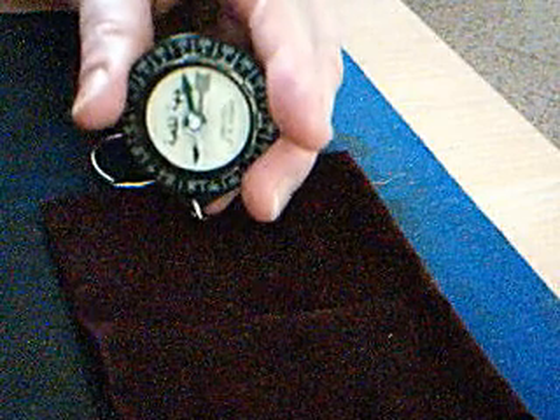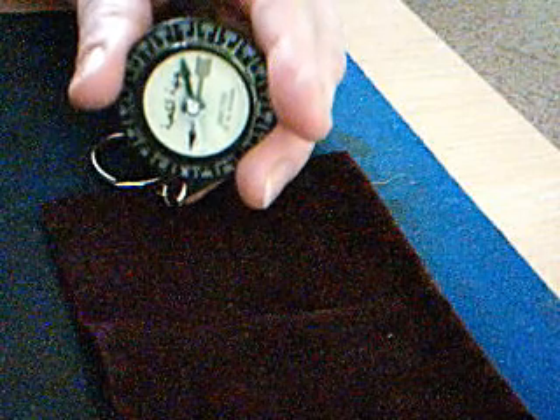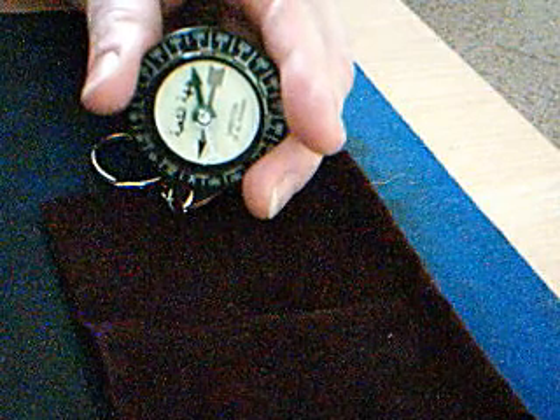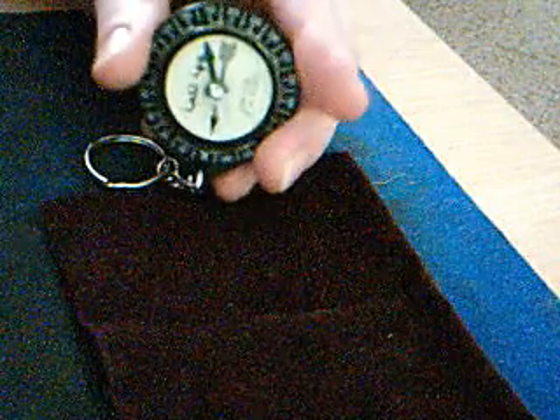You determine your Qibla direction by either using a booklet that might come with the compass if you buy one. This one did, but it was old and didn't have very many towns on it. So I use islamicfinder.net — there are other sources, or you can go to your masjid. I'll use Des Moines as an example.